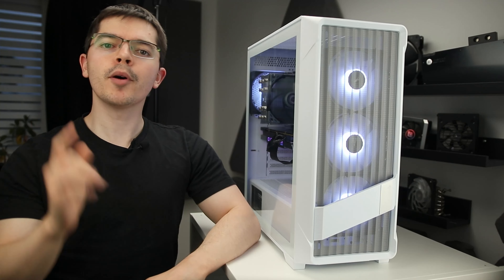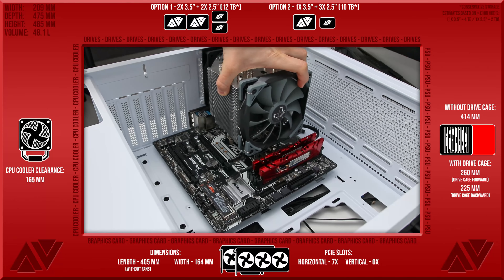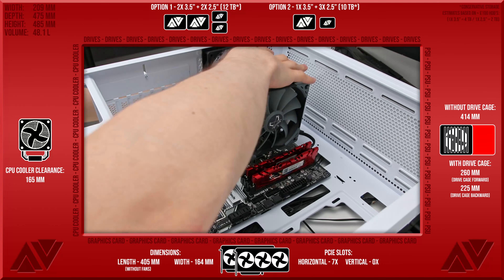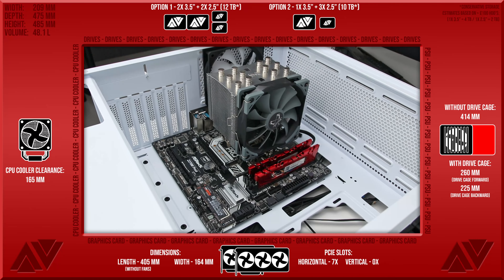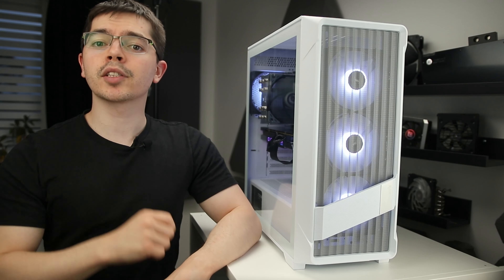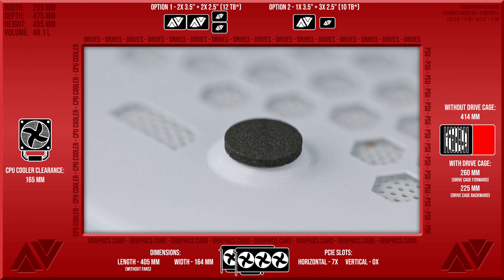The side panels themselves are identical to the AX90s - some basic thumb screws to the back and they pull off very easily. Nothing special to the rear, just your standard layout with a high top for radiator clearance, which is also great for those with big hands when connecting things like the motherboard EPS power cable up to the top left, if you have a CPU cooler installed.